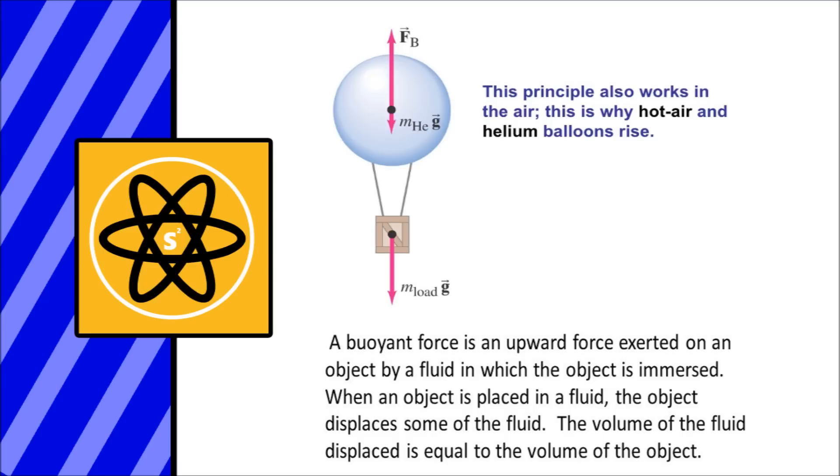The average hot air balloon heats air in an envelope-like object to about 212 degrees Fahrenheit. So with the Human Torch having the air around him at 780 degrees Fahrenheit, that's believable for him to get lift and rise in the air.